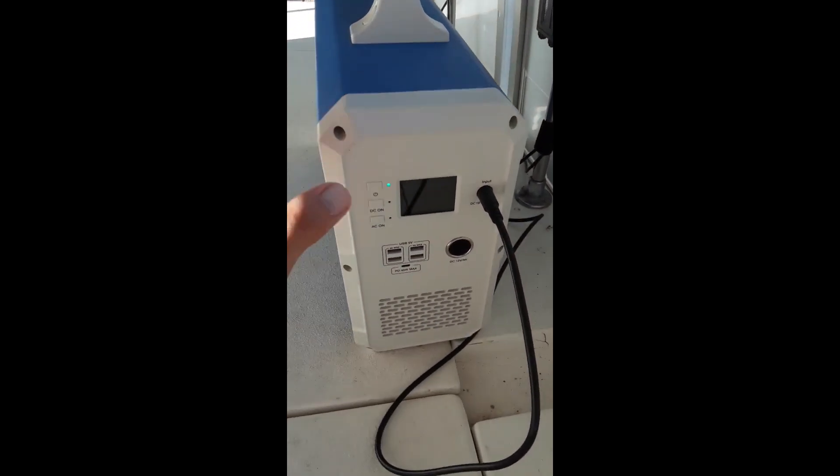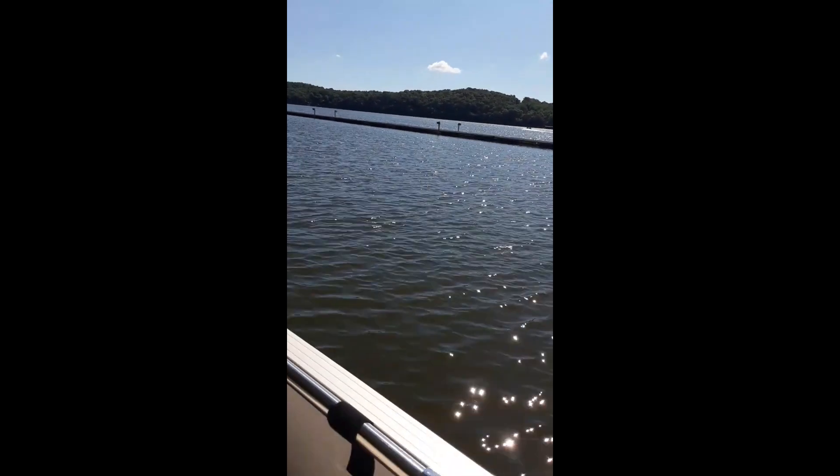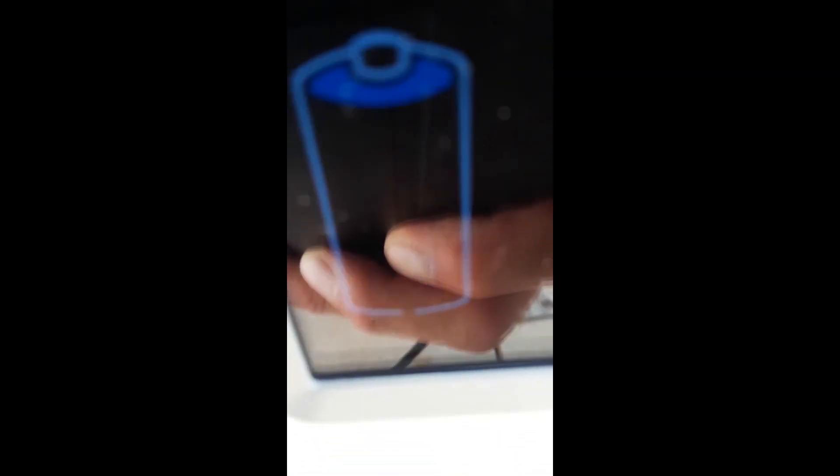At 9 a.m. we're at 258 watts — come on — 257 watts and still two bars. Slower than I hoped but I'm not too disappointed, it's still charging. At 9:30 a.m. we are at 247 watts — still that two bars.